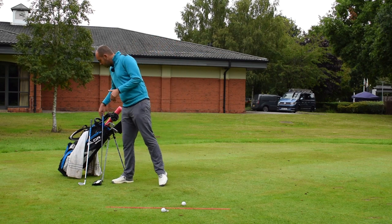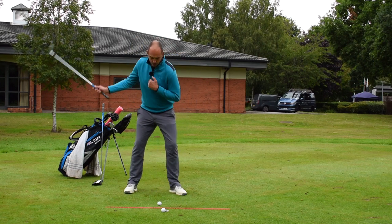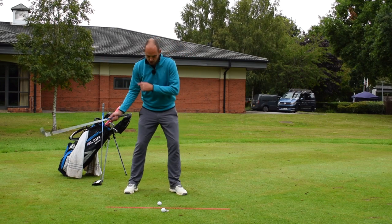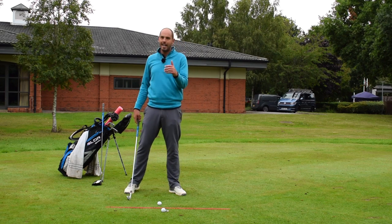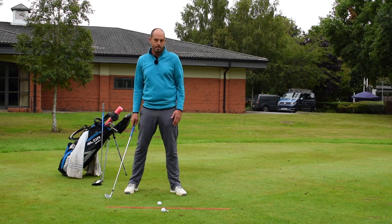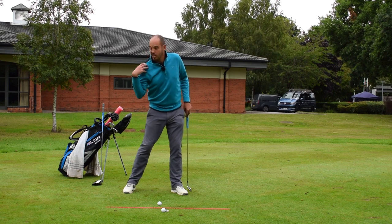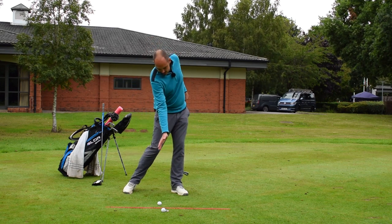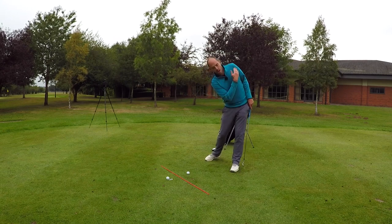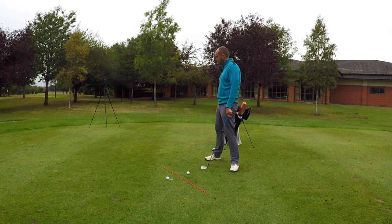At impact, that tilt number is going to increase — and it should. We don't want to be very high and tall with our shoulders. A lot of players who suffer too much try to feel like their trail shoulder is high, and that's a feeling rather than reality, often because they tilt too far and strike the ground first. What we want is the trail side feeling like it's collecting the ball — right shoulder moving down and in front, lead shoulder moving up and behind, which allows the chest, torso, and hips to open and rotate.